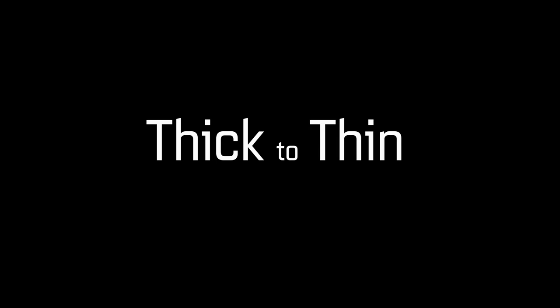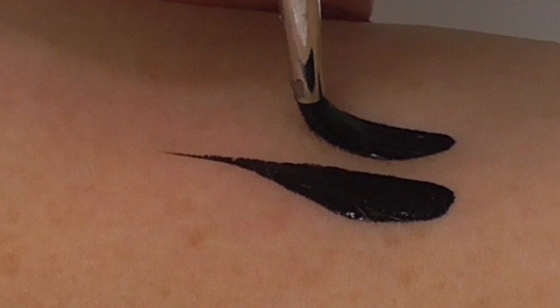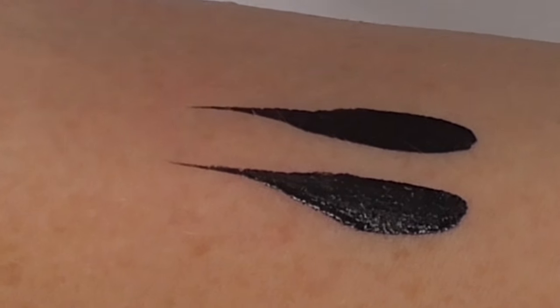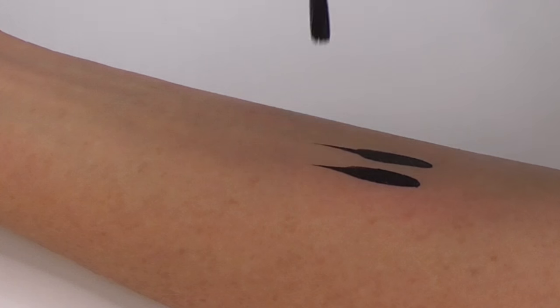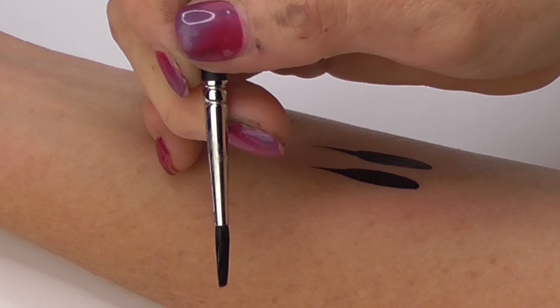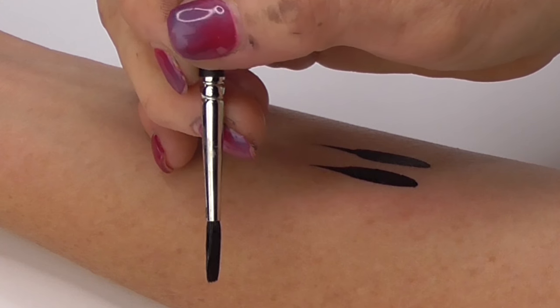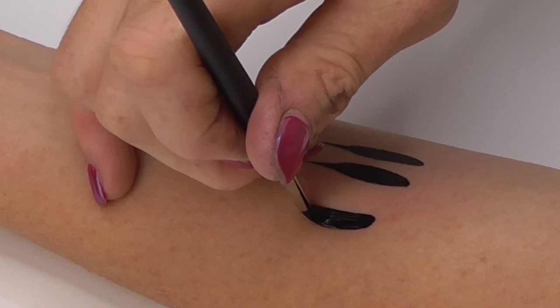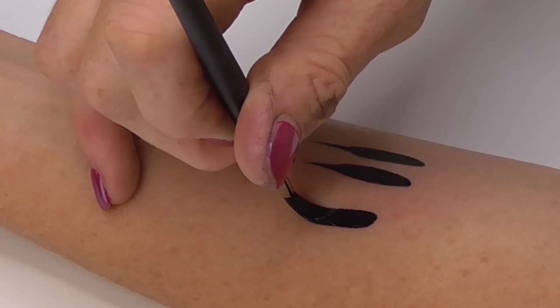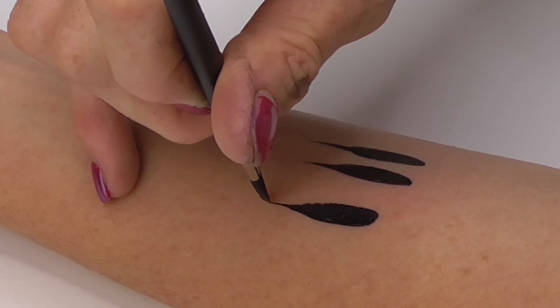Now for the thick to thin method. We start by exerting maximum pressure on the brush and then twisting and lifting to reduce pressure to a pointy end. You may recall from our initial videos that small twist we do with our thumb to go from thick to thin — that's what we need to do in the middle of our stroke. So we start by exerting pressure, twist it 90 degrees while we lift and reduce pressure to finish the stroke on a very skinny end.